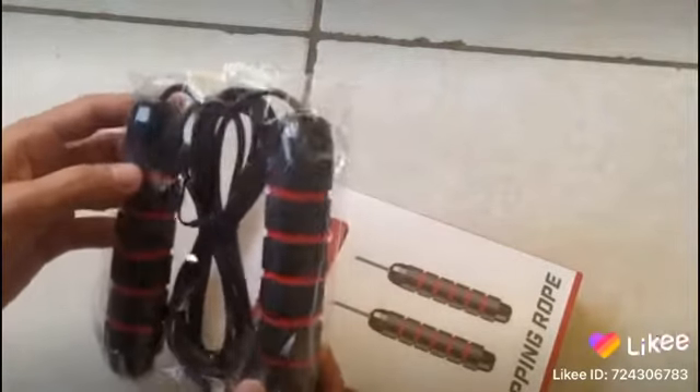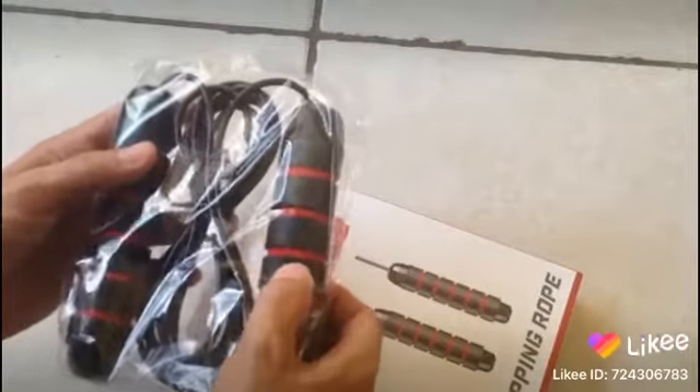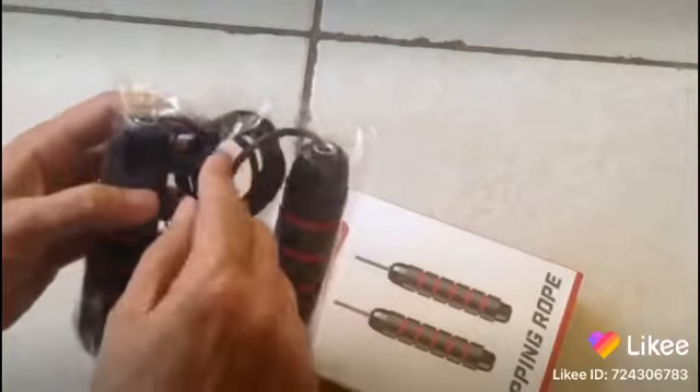Your standard skipping rope — it has rubber handles and that's your typical wire. Not bad.